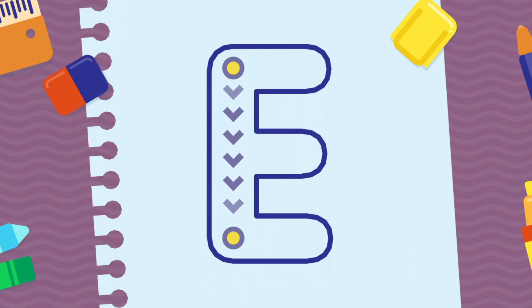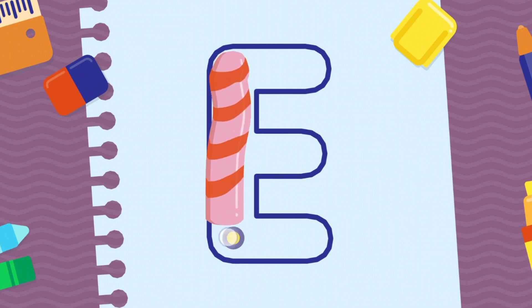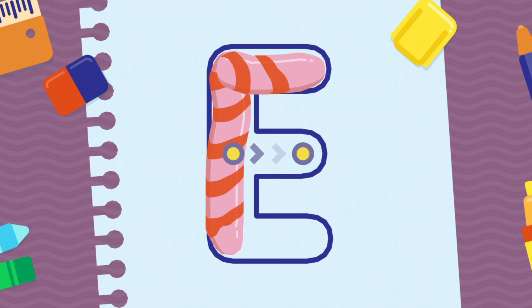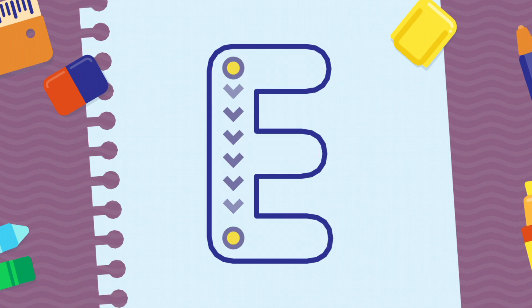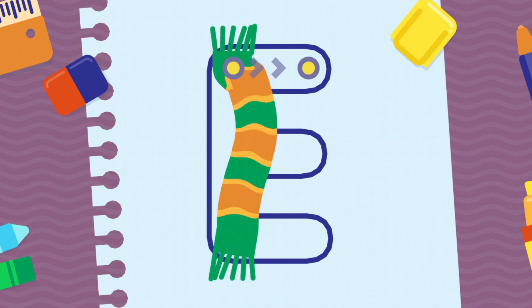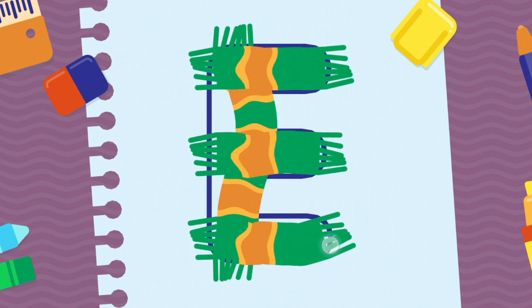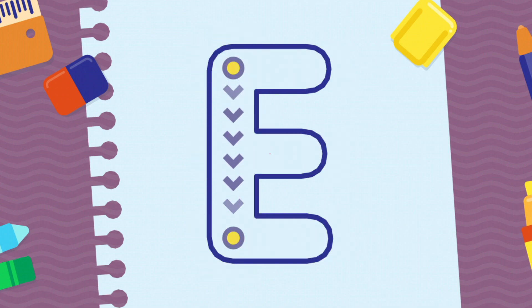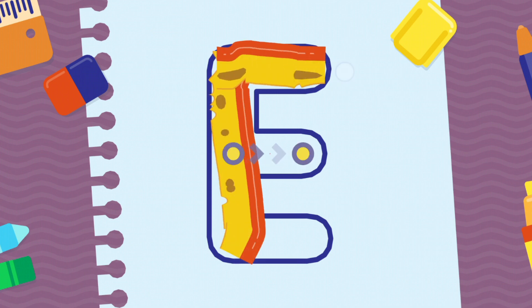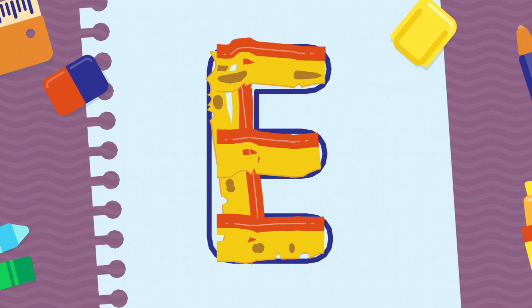We're going to draw the letter E, uppercase. Fantastic! You're doing very well! Thank you! You're doing very well.